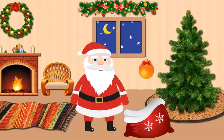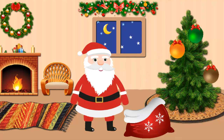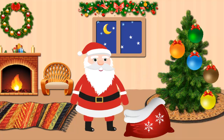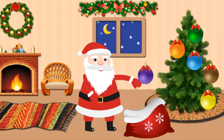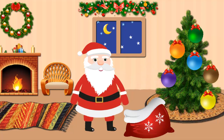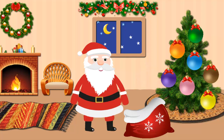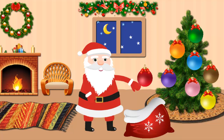Orange toy. Brown toy. Green toy. Yellow toy. Blue toy. Violet toy. Rose toy.